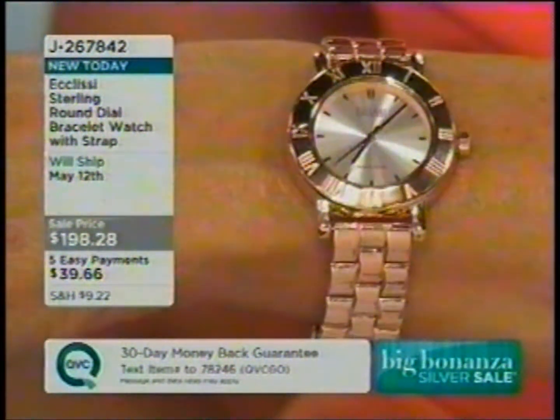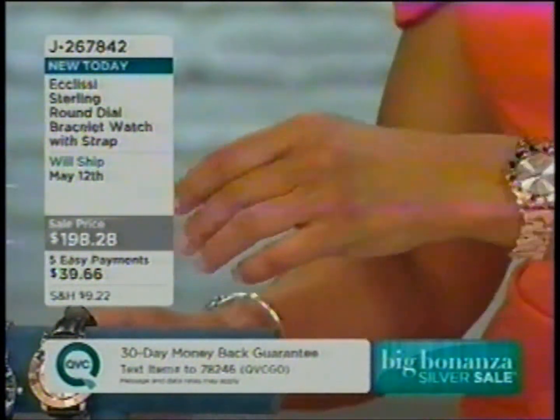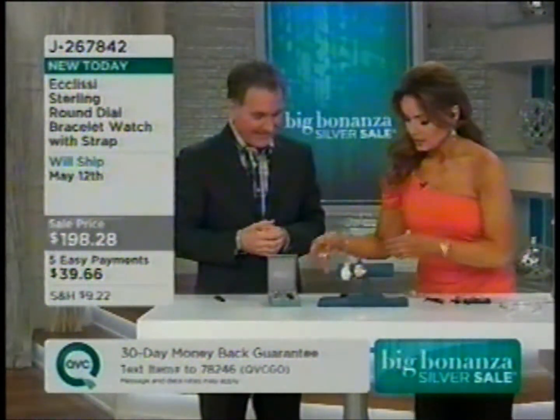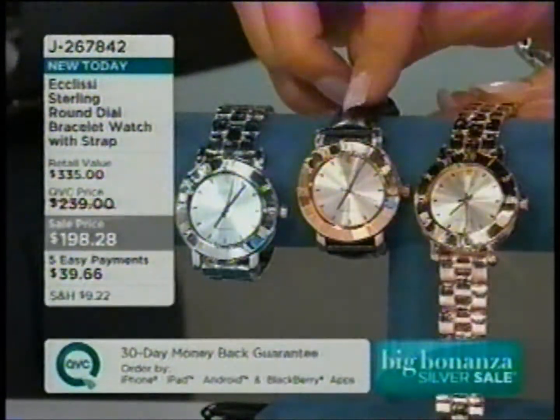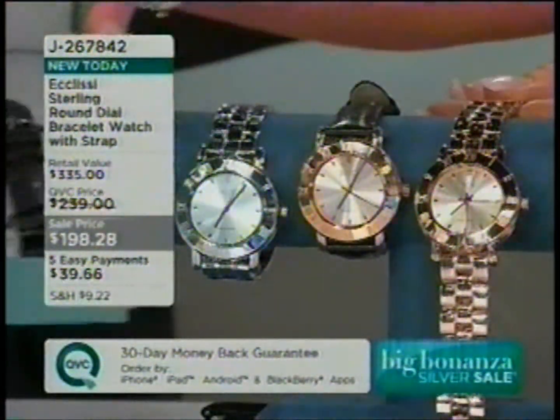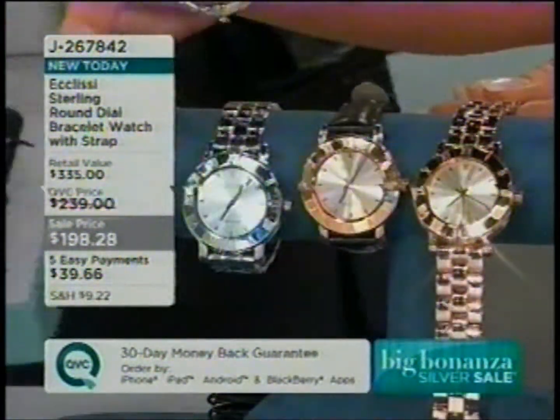I think it's gorgeous — it's classic. And again, with a changeable bracelet too. Here are the two ways you can wear the rose: rose with the bracelet or rose with the strap. Whichever color — silver or rose — you're getting both. You're going to get that strap. And it comes in a great box. Ecclési is a name we know and love in great timepieces. You see it in your high-end department stores, known for great quality.